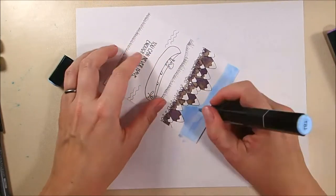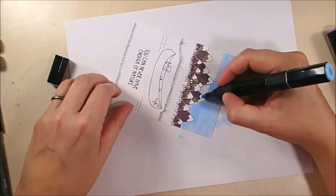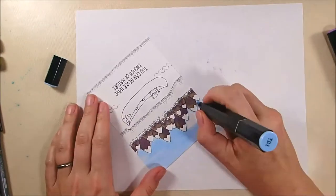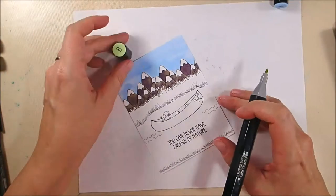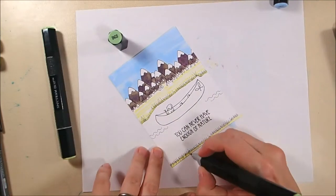For my sky I'm using TB1, which is a very light blue, and I'm using the chisel end of the marker purposely because I wanted to get that streaky look to the sky. Even though I am detailing around the edges of the mountains, I'm also doing a streaky horizontal move with the marker to get that streaky effect that the skies in the west have.